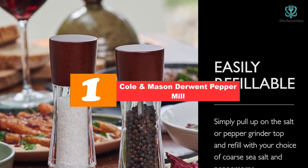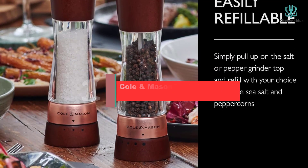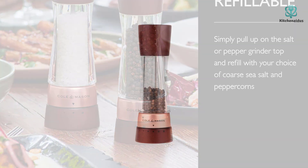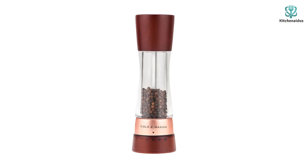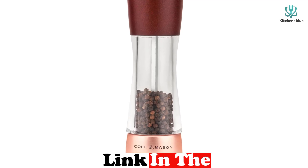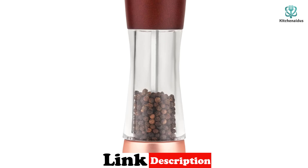Finally, at number one we have the Cole & Mason Derwent pepper mill. The Cole & Mason Derwent grinder stands out as a more modern-looking peppermill and holds 1.8 ounces of peppercorns, making it one of the larger capacity mills we tested. The top cap fits snugly and requires a pull straight up to remove — best done when there is a minimal amount of peppercorns remaining, as the force of the pull can cause them to eject from the top.